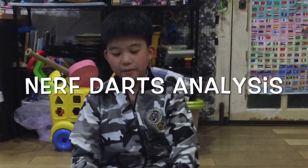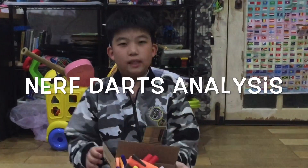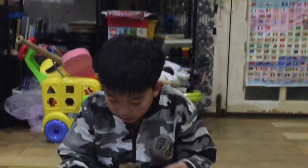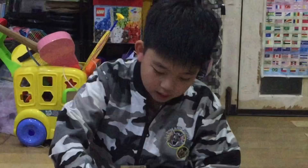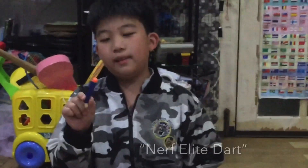Today I'm going to review Nerf bullets — maybe not just bullets, missiles and stuff. First, let's go on with what I have. Well, not that much actually, but most of them are in there. First, this is the standard Nerf Elite Dark.